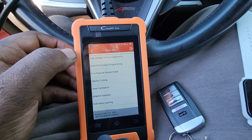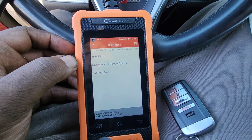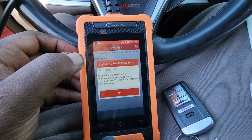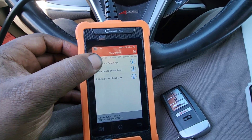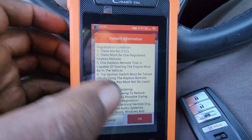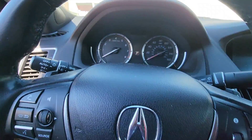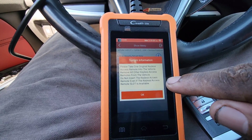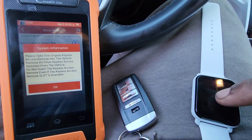We're gonna go down to immobilizer key programming, then keyless access remote, then Honda smart key — add a Honda smart key. It says make sure there are no DTCs, then switch the ignition off. Take one keyless access remote into the vehicle and remove all other ones. So I'm gonna leave this one in the vehicle and take this one out.